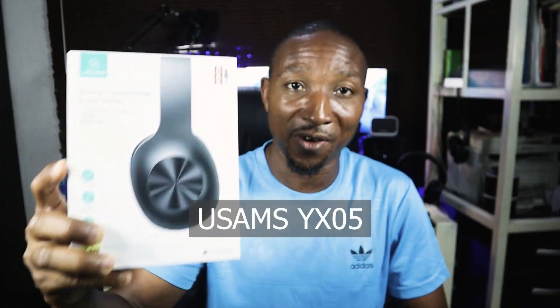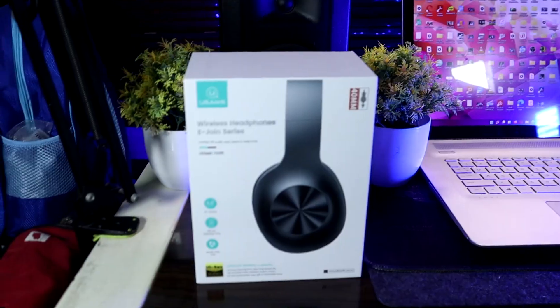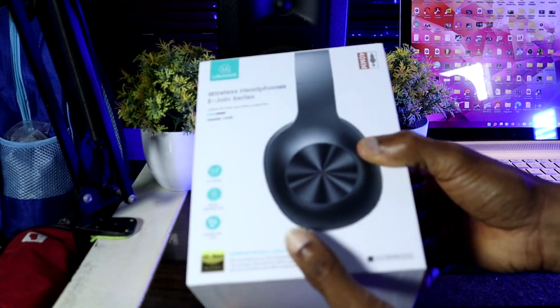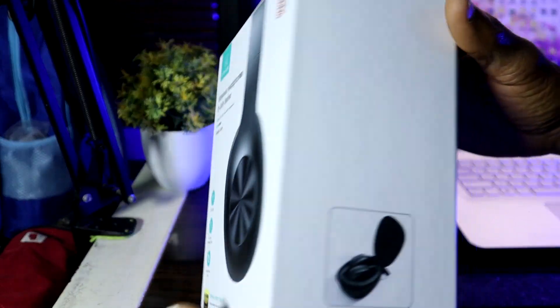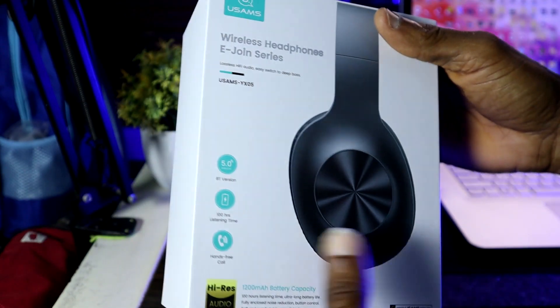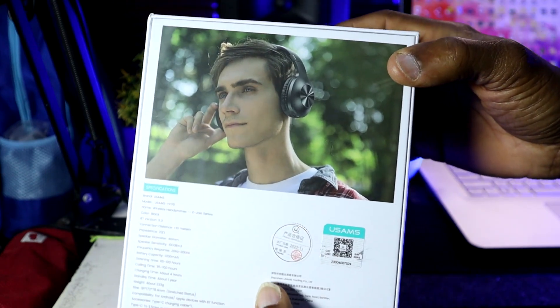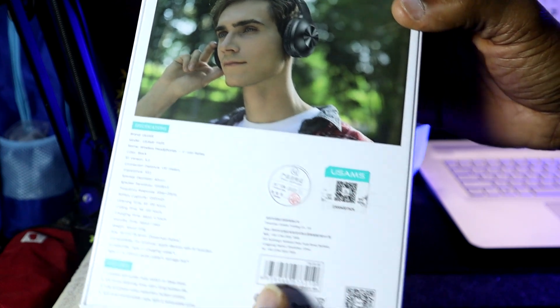Today I'm going to be talking about the USAMS YX05 headphone. I actually stumbled on this headphone — it's not cheap, it's above a hundred dollars on AliExpress and some other places. I decided to buy it to see if something good would come out of it and to check out its features.